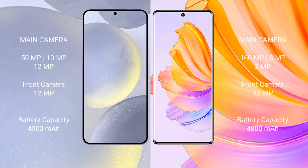Samsung Galaxy S24 Plus has a triple rear camera setup: 50 megapixels plus 10 megapixels plus 12 megapixels, and a 12 megapixel front camera. Honor 80 has a triple rear camera setup: 160 megapixels plus 8 megapixels plus 2 megapixels, and a 32 megapixel front camera.